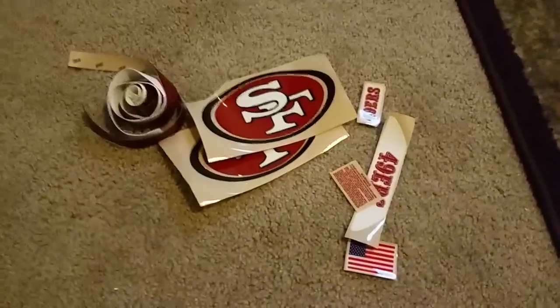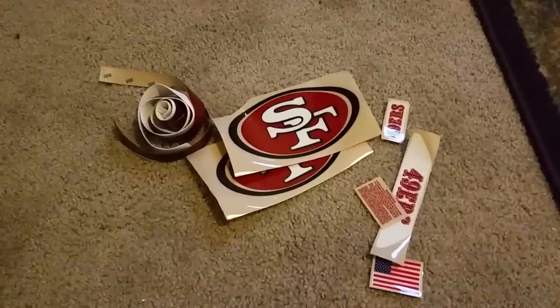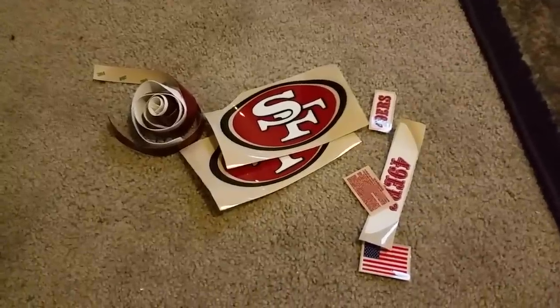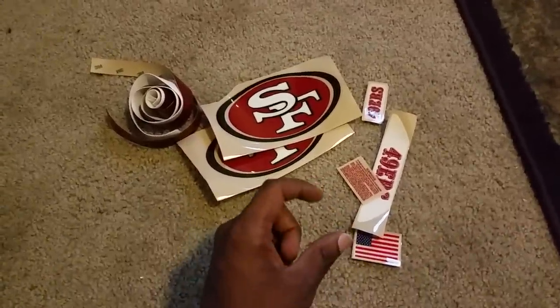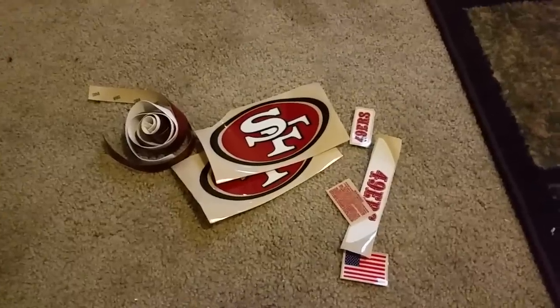You got your decals, which you can get from eBay — roughly maybe 15 to 20 bucks depending on how much detail you want, as far as the back bumpers, the side pieces, the strips, the American flag. Sometimes they come with the NFL sticker and all that. It just depends on the package you find.